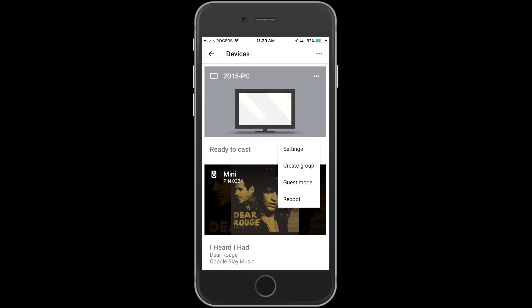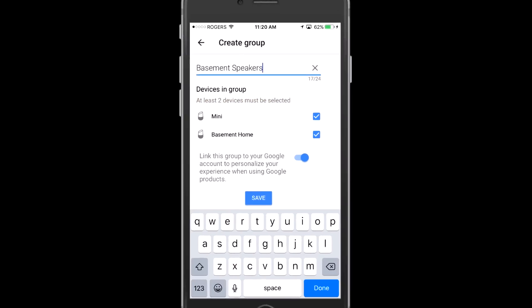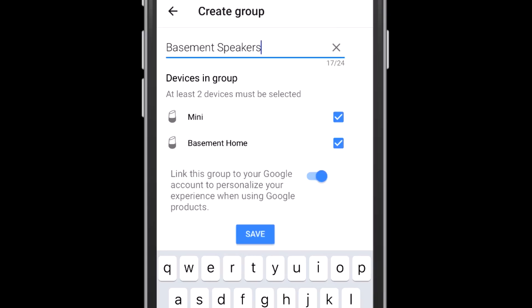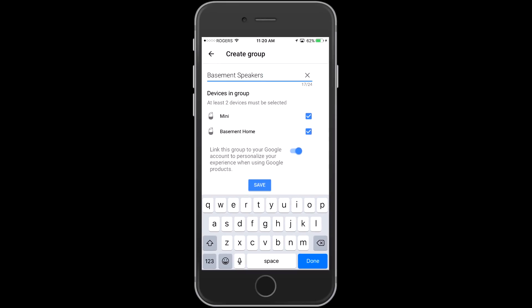Right away you can see the menu that comes up when you tap on the three little dots at the top of either speaker — it's 'create group.' So we're going to tap that and then choose a name and the devices that are going to be in the group. I'm going to choose both of my speakers and name it 'basement speakers.' There's also a slider at the bottom that says 'link this group to your Google account to personalize your experience when using Google products' — I would leave that on.